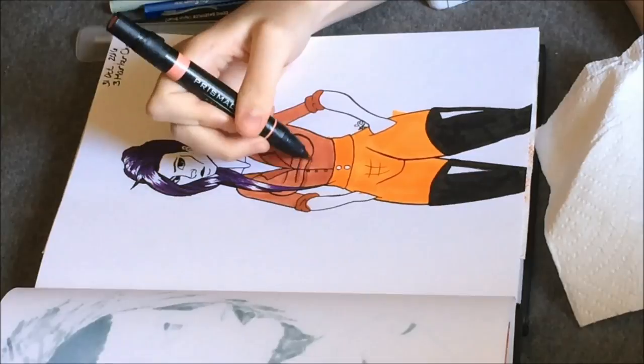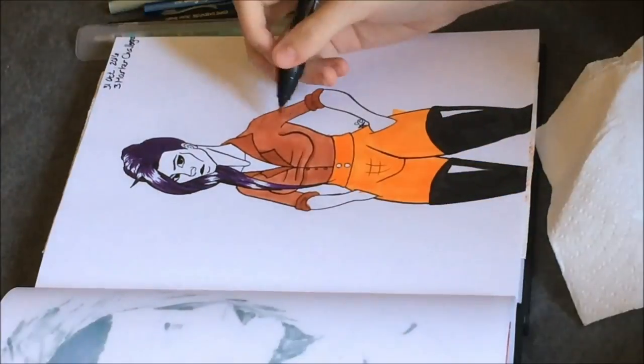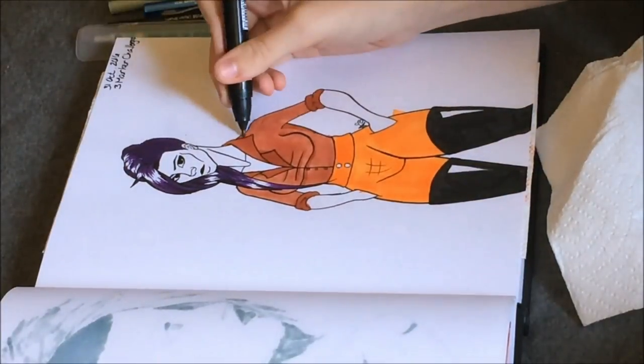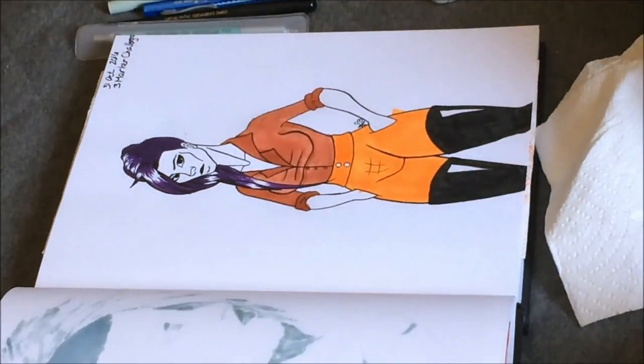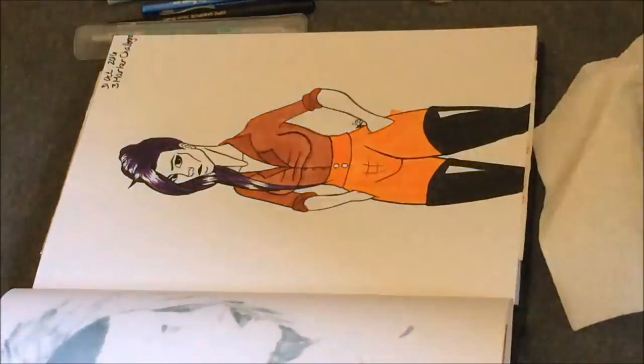Now I'm just doing shading before the finished product. I don't do much shading in my traditional pieces — it's not as easy to do with my style. But yeah, so that's the finished piece. Hope you guys enjoyed! Bye!